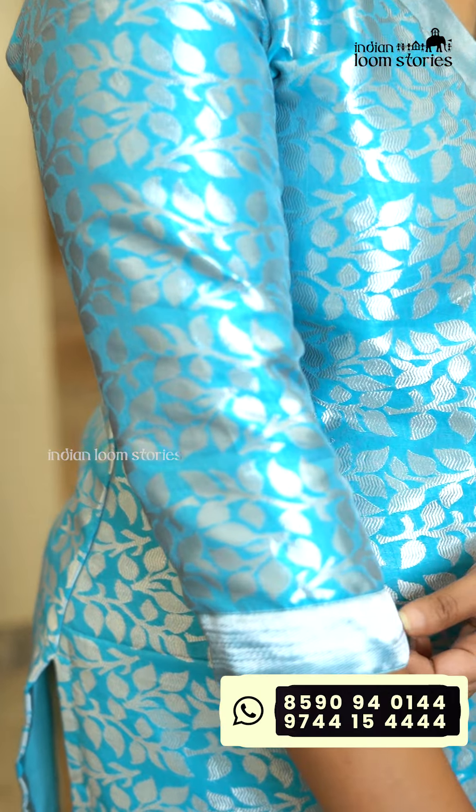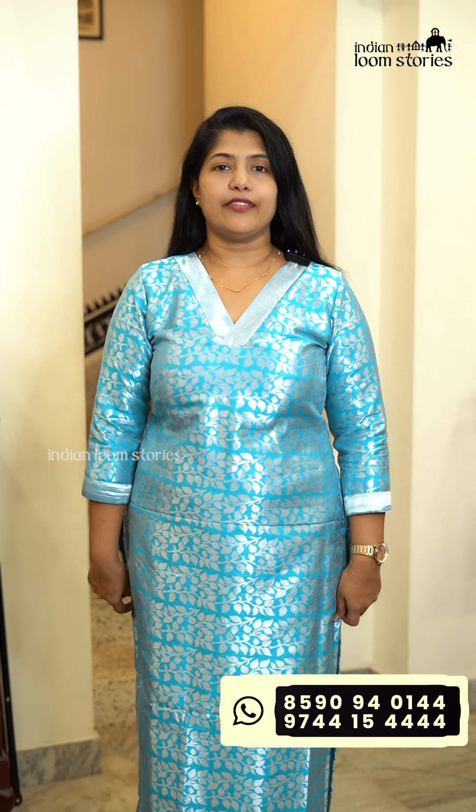The next color is the sky blue color. It is the same material. This one is available and has a length of 48,000.